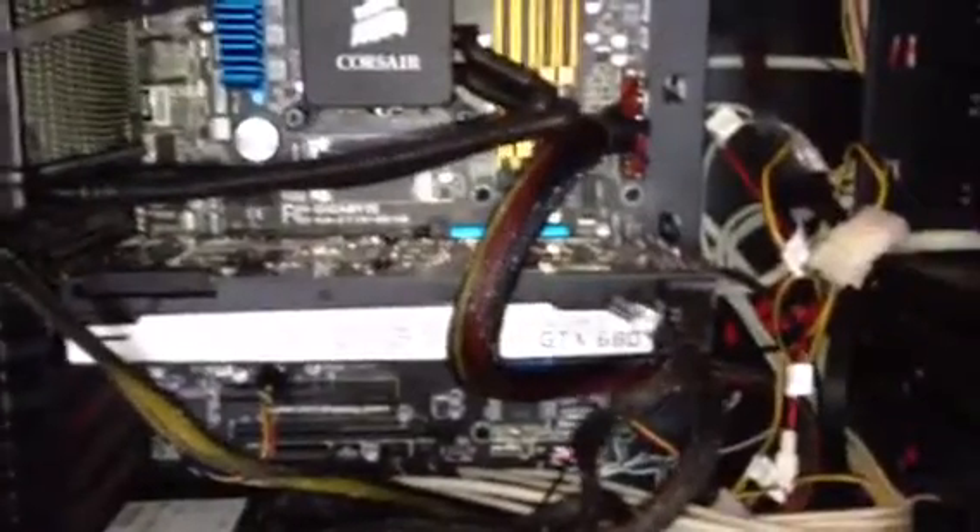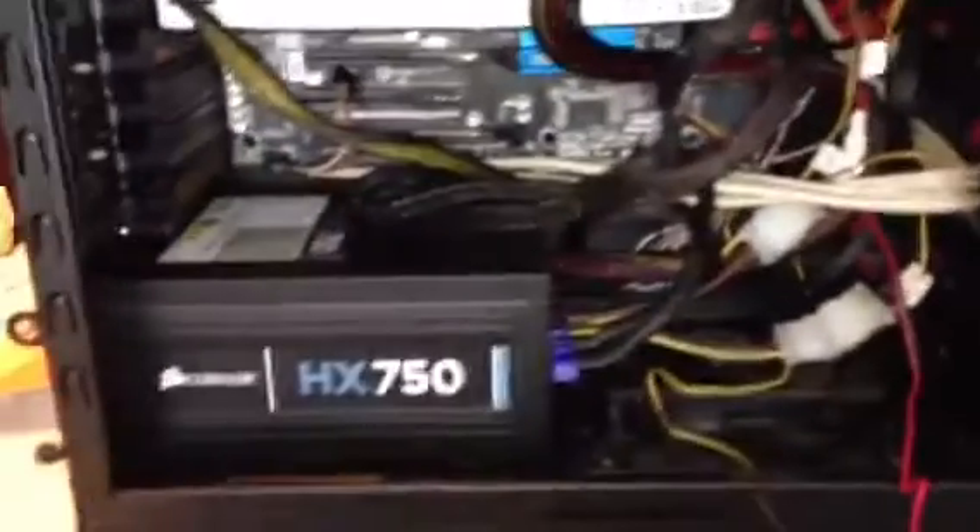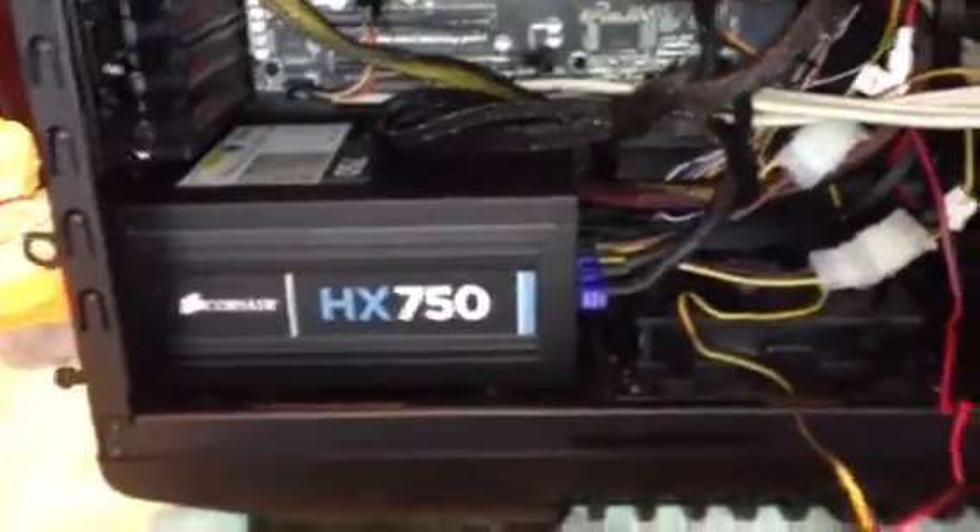There's our i5, 3.4GHz, 16GB RAM, water cooler system with a radiator, EVGA GTX 680, honkin' Corsair power supply, and there's about 1811 fans in here.